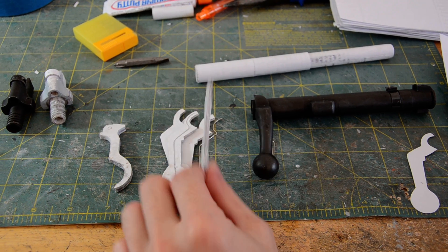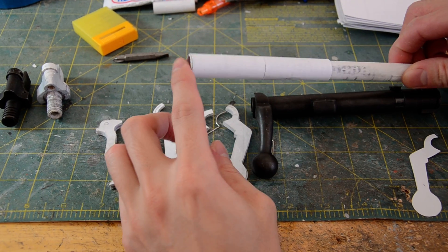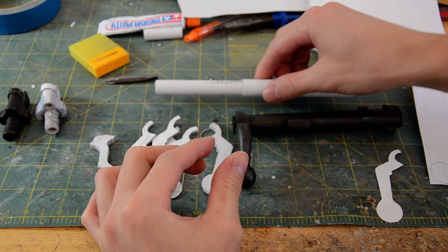And at least that's the plan, so we'll see how that goes. Just got to put the bolt handle on and then start working on the lugs, and we'll be done with the bolt.